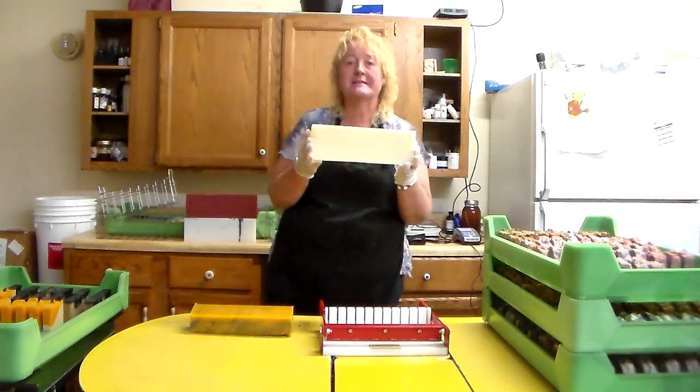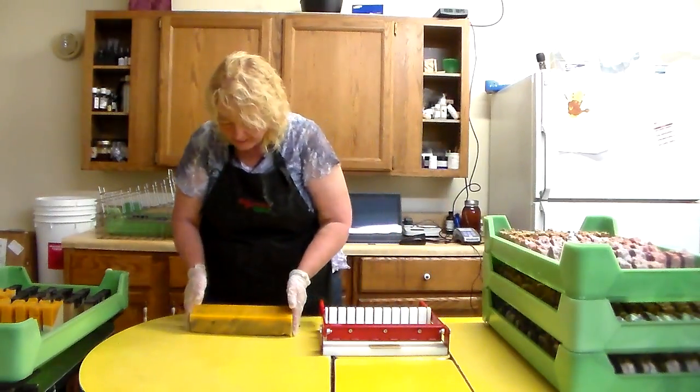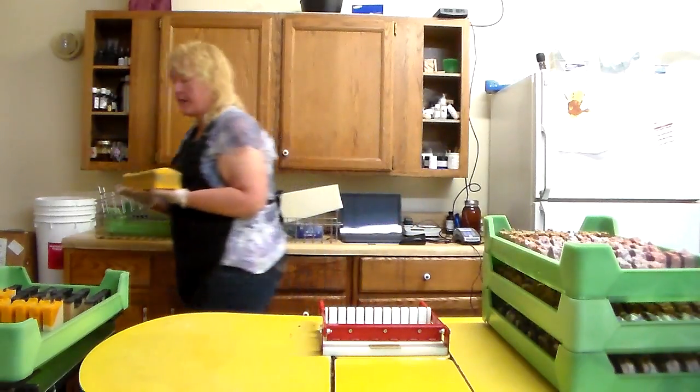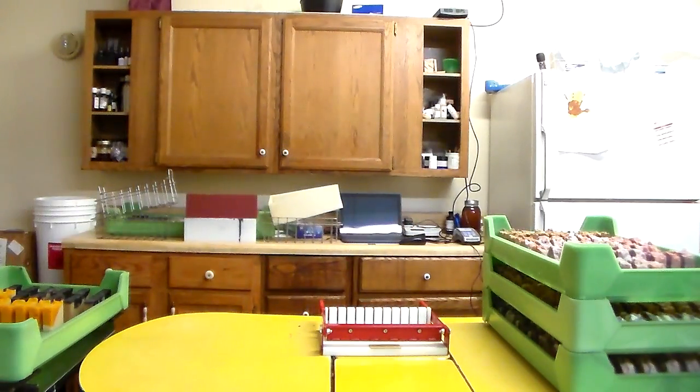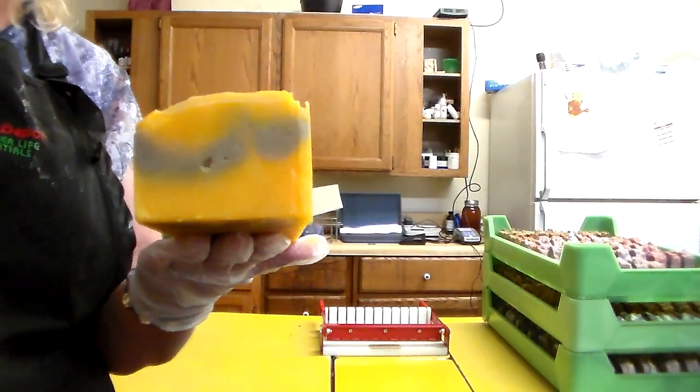Of course, I'm using the Essential Depot molds and supportive stackable baskets. And I am loving the color that the annatto seeds are giving us once they're put in the oil.